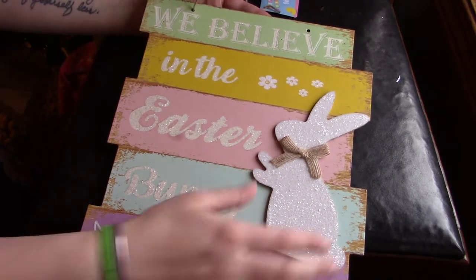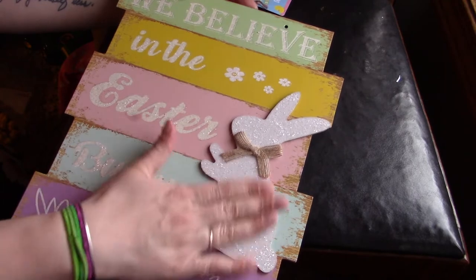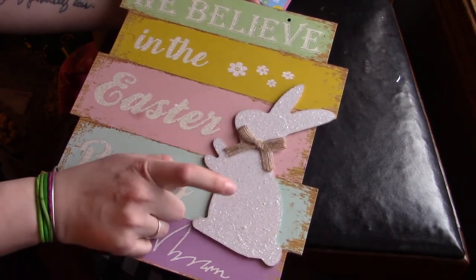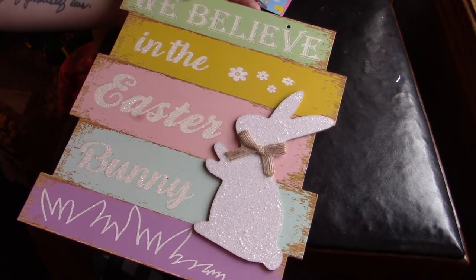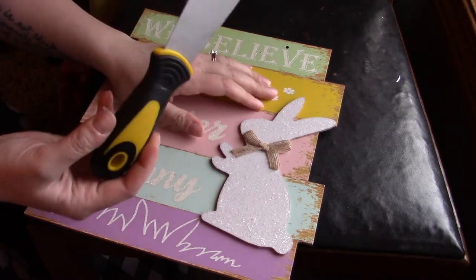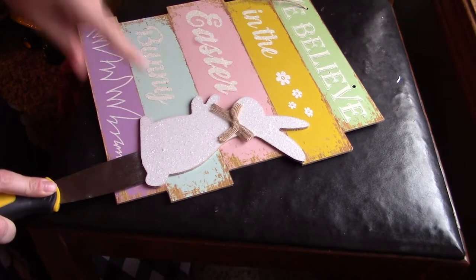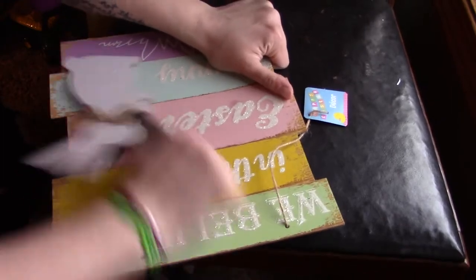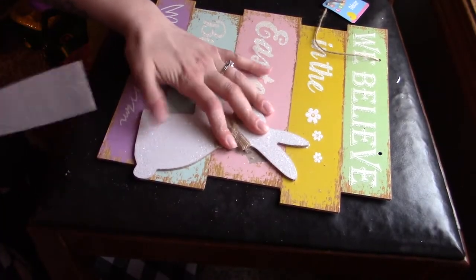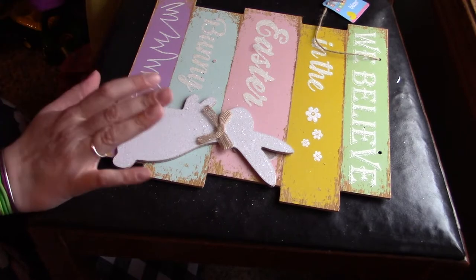I'm going to use this little decoration — I'll go ahead and pull the bunny off, and that's what we're going to use. I want to check the back to see what it's made of and decide whether to use the front or the back. If we use the front, I have to take off the glitter, which hurts a little bit, but it'll be necessary. I have this little scraper from the Dollar Tree that works really well for getting stuff off like this. I'll scrape the glitter off until I have a smooth surface.